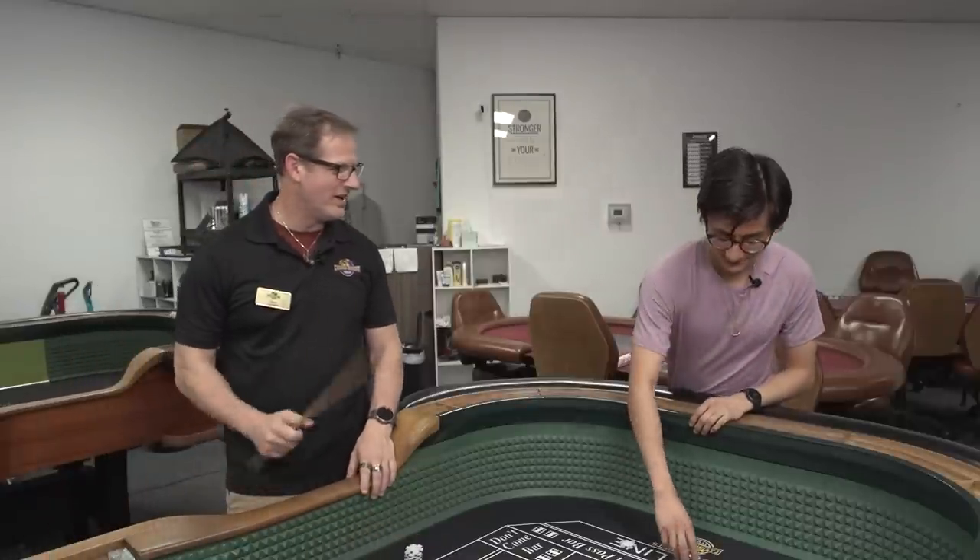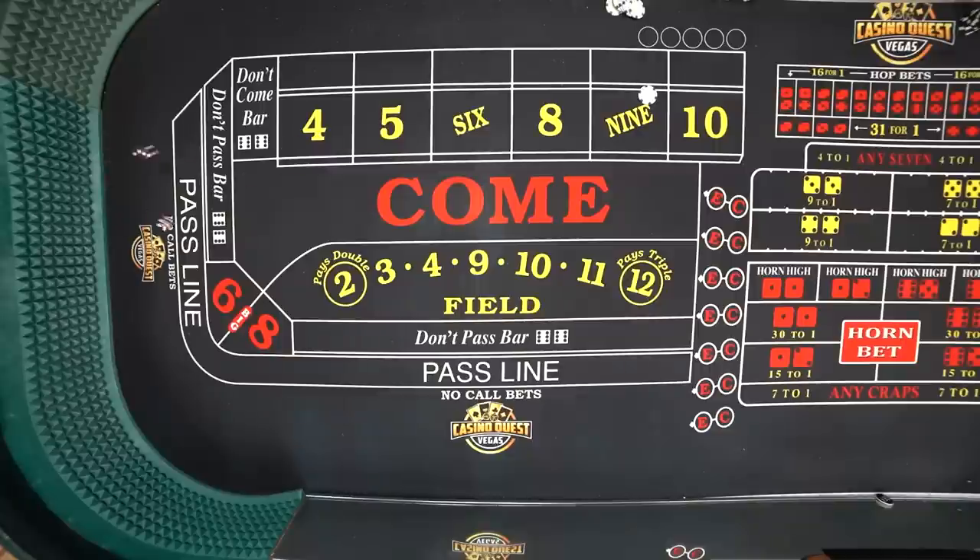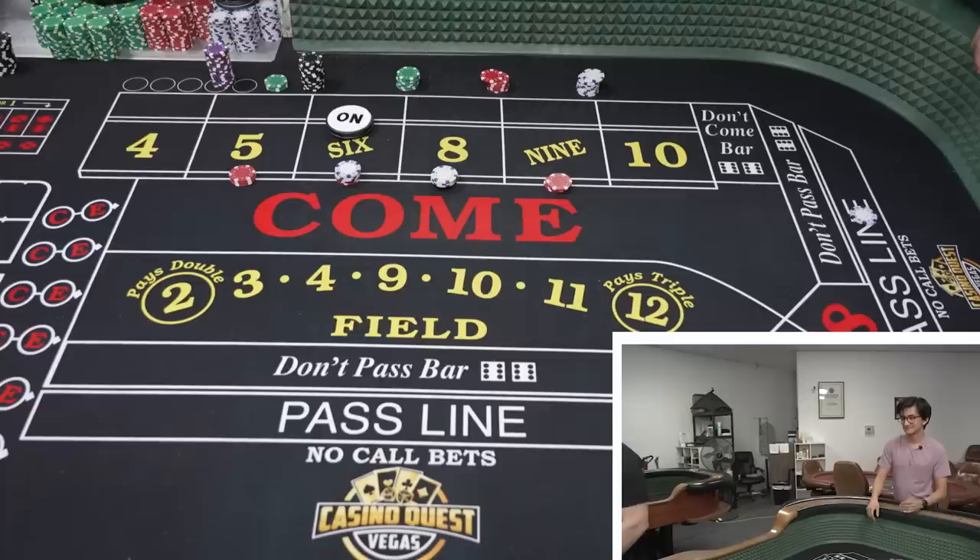I like butterscotch. You like butterscotch? I do. As a flavor, I love butterscotch — butterscotch pudding, butterscotch cereal. That would be the seven, everybody. That would be the seven.